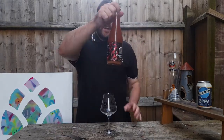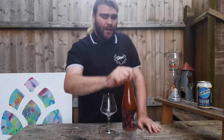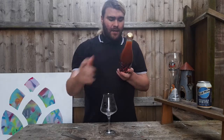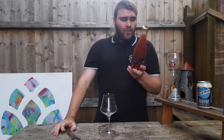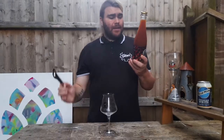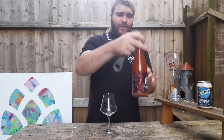I picked this up at Crafty Tap for £10.50. Ingredients are wheat, malt, barley, strawberry, wheat, oats, hibiscus, vanilla and edible glitter, hops and yeast. And yeah, 9.5% ABV.